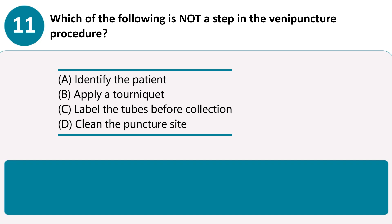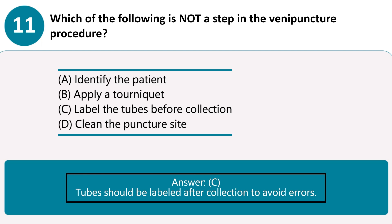Which of the following is not a step in the venipuncture procedure? A. Identify the patient. B. Apply a tourniquet. C. Label the tubes before collection. D. Clean the puncture site. Answer C. Tubes should be labeled after collection to avoid errors.